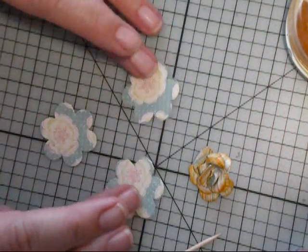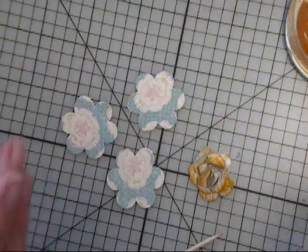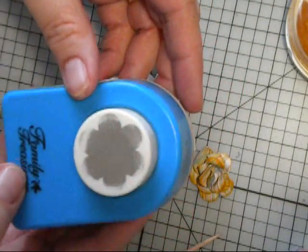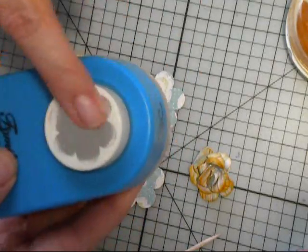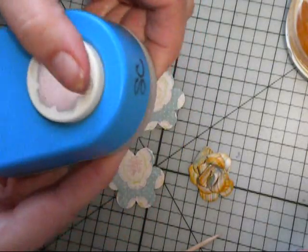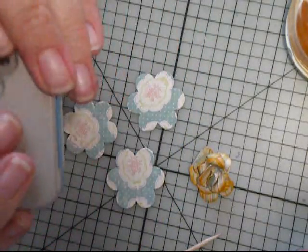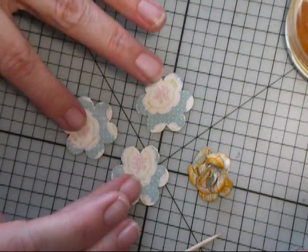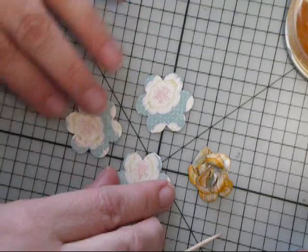You start out with three punches. I used this punch — it's an old punch that I've had for about ten years. As you can see it's very well worn, but it'll last forever I think. You just punch out three of these out of whatever paper that you'd like.